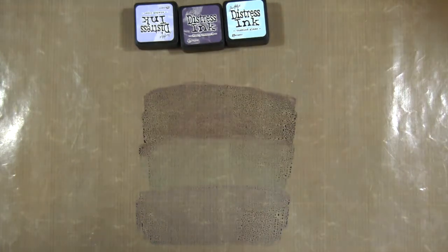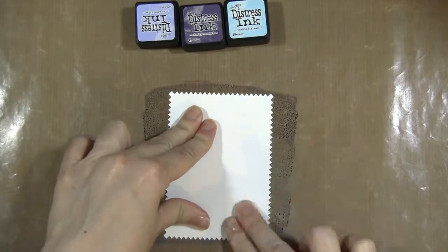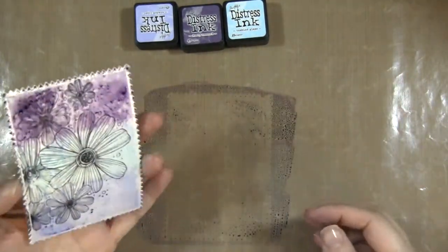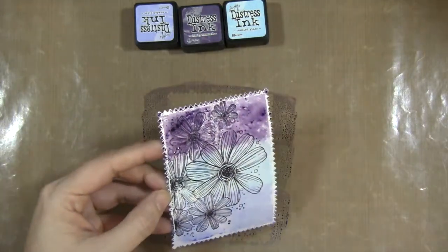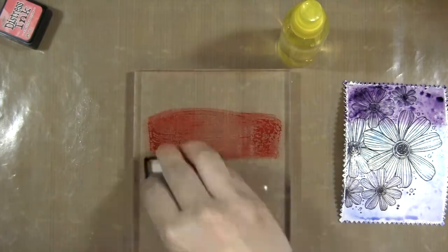I've already stamped my image onto some watercolor paper and I'm directly applying it to that ink I have on my craft mat. Once I lift it up I'll check and see how much water is on there, and if I want to add more I can just use my spray bottle to mist it and let the ink move a little bit more.